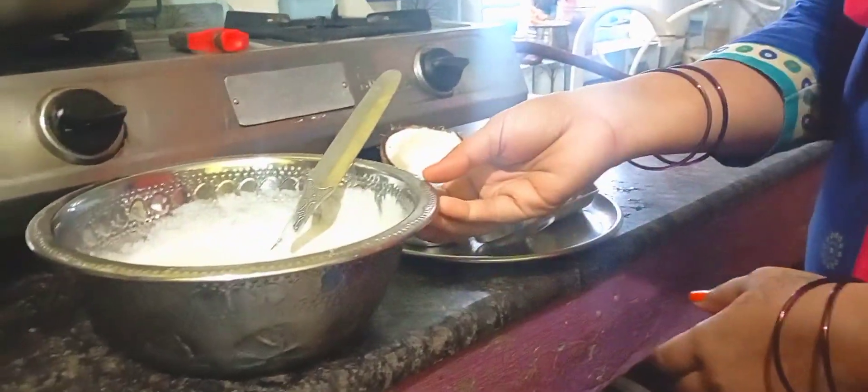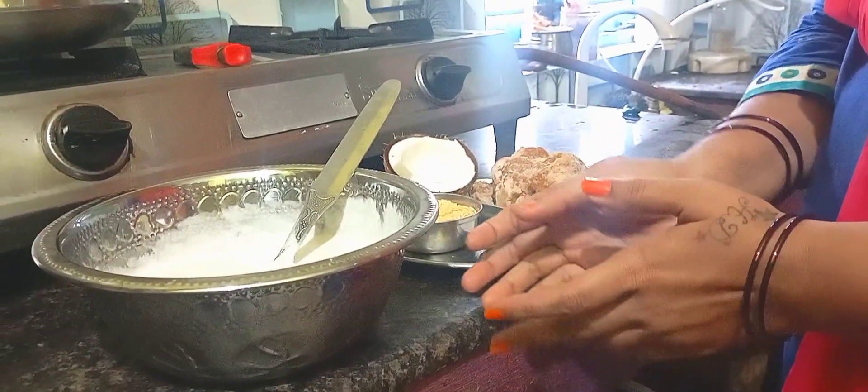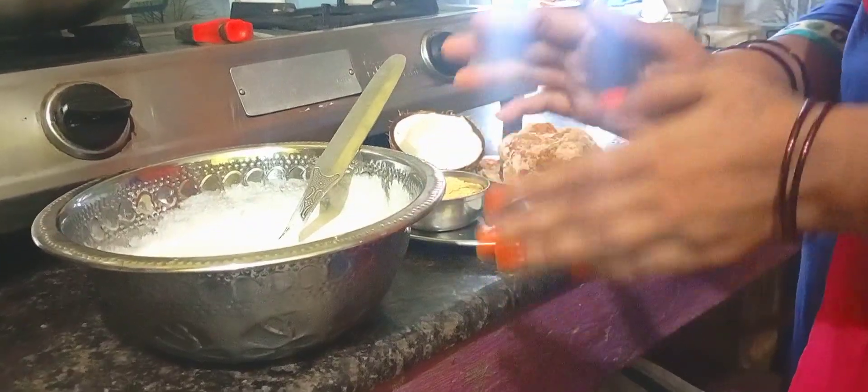Hello everyone. I am going to make a healthy meal.